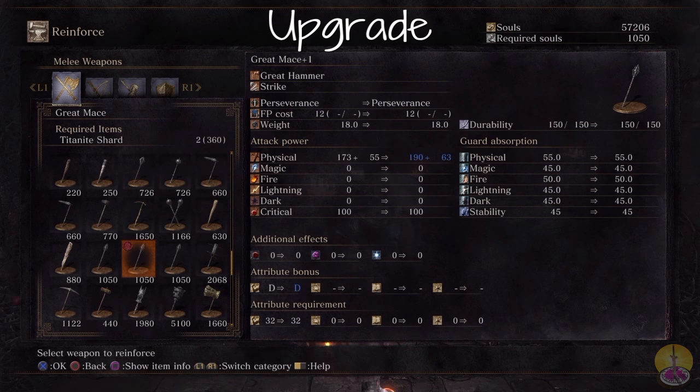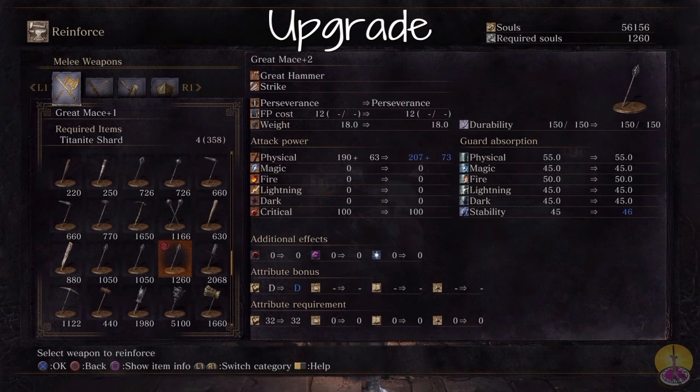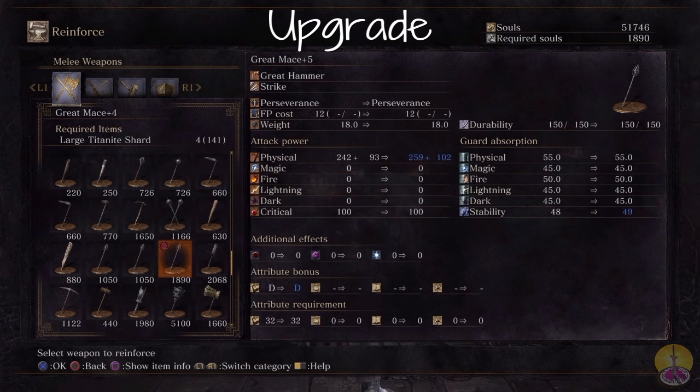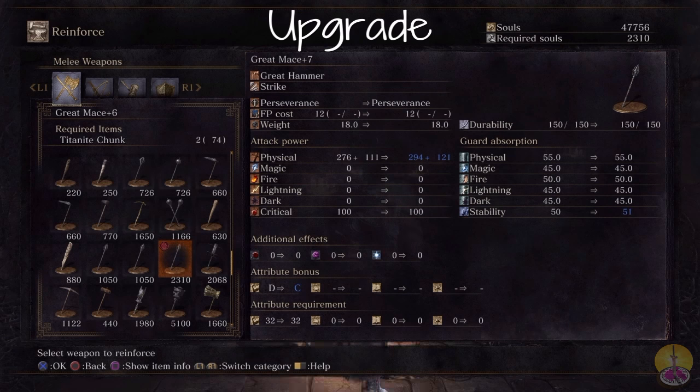When upgrading the Great Mace, it takes Tate Knight's shards and you get quite a bit for physical — that's 17 points. But for bonus, not nearly as much; you get 8. Going forward, we're getting a lot of physical but not so much bonus, and the true bonus is not changing. On the first Tate Knight chunk upgrade, it'll go to C finally, but that's a really bad bonus — not very good at all.